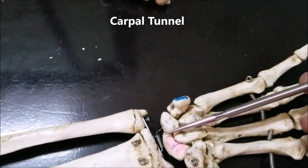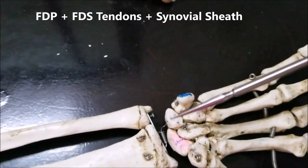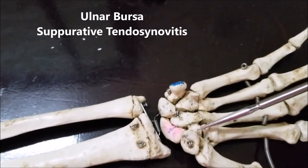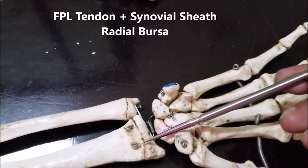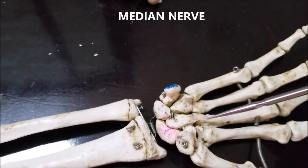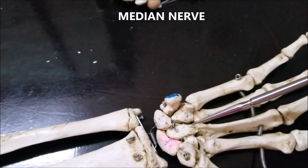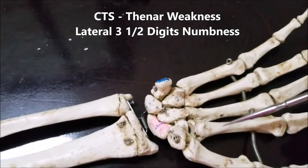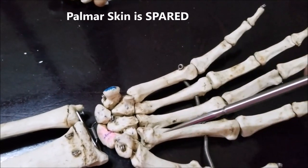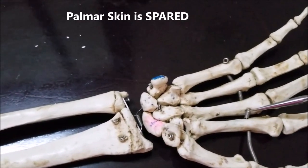Passing through the carpal tunnel are the four tendons of the flexor digitorum superficialis with their synovial sheath and the four tendons of the flexor digitorum profundus sharing the same common synovial sheath, referred to as the ulnar bursa. There is also the tendon of the flexor pollicis longus in its separate synovial sheath, called the radial bursa. These nine tendons and also the main trunk of the median nerve pass through the carpal tunnel; the median nerve supplies the muscles of the thenar eminence. In carpal tunnel syndrome, the median nerve can be compressed, producing weakness of the thenar muscles and numbness, tingling, and paresthesia of the lateral three and a half digits, while the palmar skin is spared because it is supplied by a separate branch that travels outside the carpal tunnel.